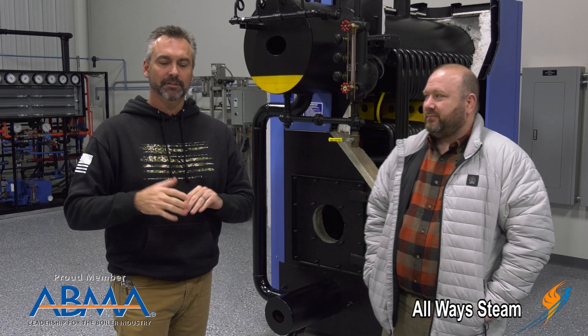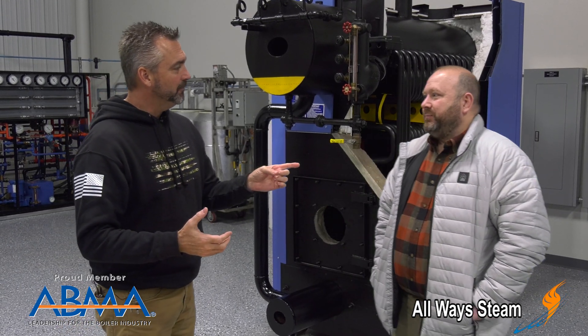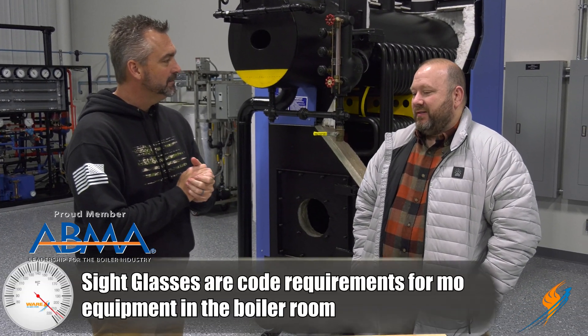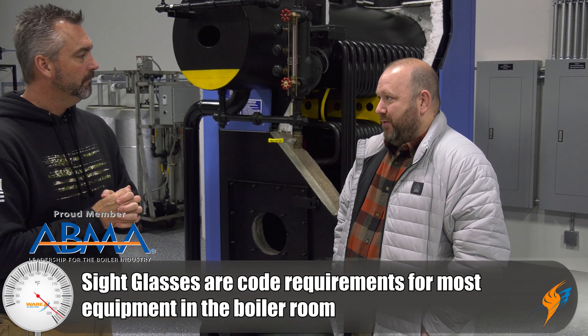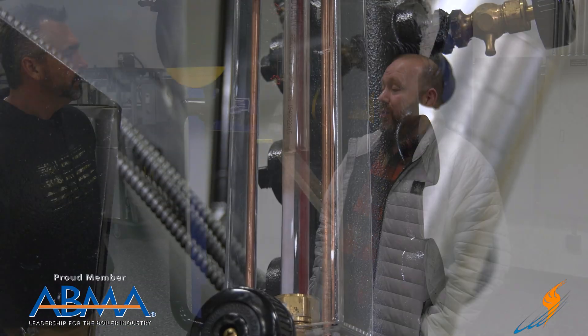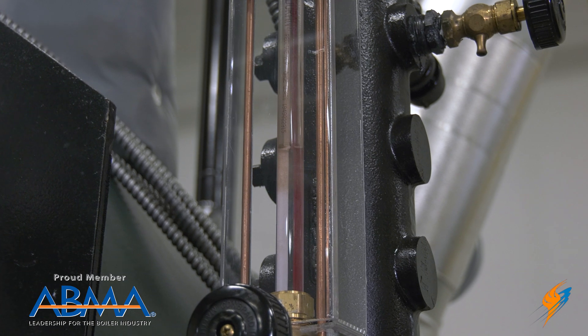Sight glass is something that is certainly important on a boiler. A sight glass is a code requirement for most equipment in a boiler room to show you where your water level is inside of your boiler, so you know you have enough water in it to keep it safe.